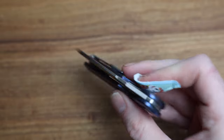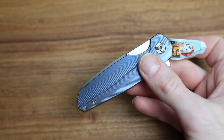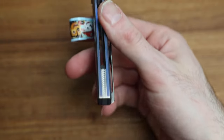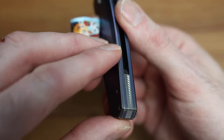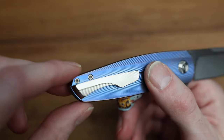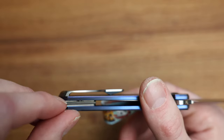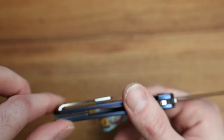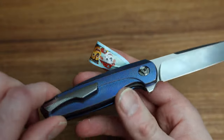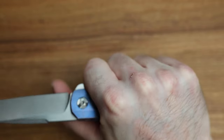It runs on bearings and very smooth ones at that — the action on these is just incredible, super smooth. In terms of the back spacer, look at the milling work on there — the attention to detail is really, really well done. The pocket clip is also machined and matches the back spacer. All the detail work is very well done, no hot spots — even the clip is rounded so when you're holding it, it fits nicely in your palm.